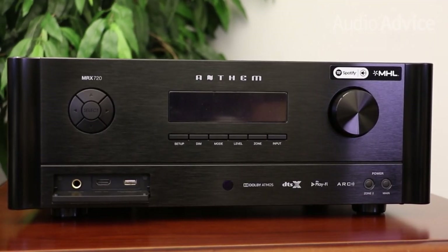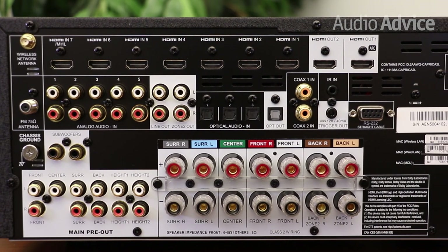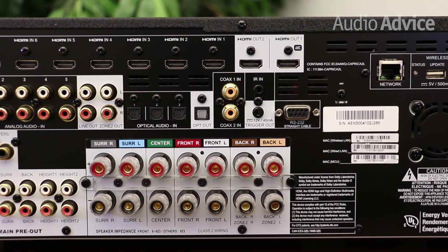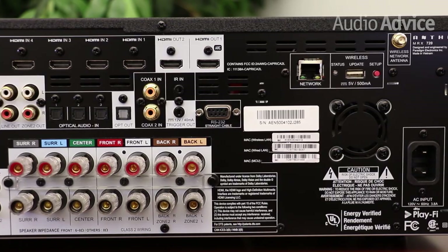The next up is the MRX 720, which is actually our best-selling home theater receiver at AudioVice. It has seven channels rated at 140 watts per channel. Two of those channels can be used for in-ceiling speakers, as the 720 supports both of the latest formats of object-based surround sound — Dolby Atmos and DTS-X. While it has seven channels, it has full decoding on board as well as preamp outputs for 11 channels, meaning that if you add an additional power amp down the road, you can do a full-blown 11-channel Dolby Atmos system. We have an entire in-depth video review on the MRX 720 linked in the description, so if you're considering the 720, be sure to check that out.